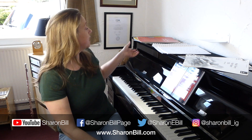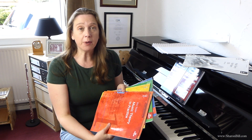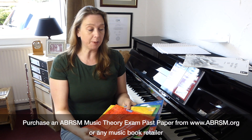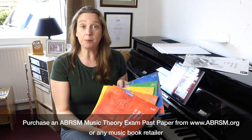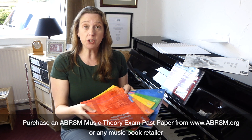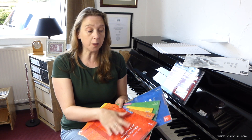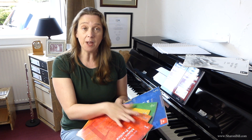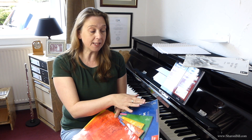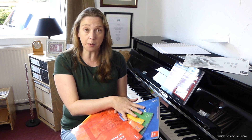The first thing that you will need to have completed is the Music Theory and Practice Workbook, available from ABRSM or any other music retailer, Amazon, or anywhere online. That's your first job, and remember that these are cumulative. So for example, if you're taking grade two you need to have completed all of grade one plus all of grade two, and carrying that through, if you're taking grade five you need to have completed all of these workbooks.